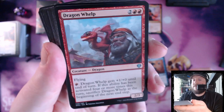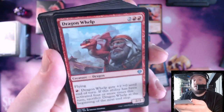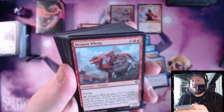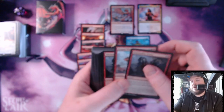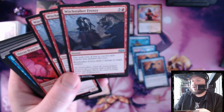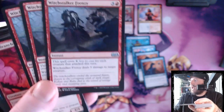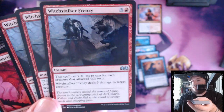Dragon Whelp is a fine card but not good — it was okay in limited for Dominaria but it's four mana for a 2/3 flying with fire breathing that can blow itself up if it goes too far. Three Dragon Whelps, three Witchstalker Frenzy. Witchstalker Frenzy is a three-red instant that costs one less to cast for each creature that attacked this turn, and deals five damage to target creature. That's pretty decent if you're on the aggro path — you can make it cost one red if you attack with three things. I like that card and I like the inclusion here.